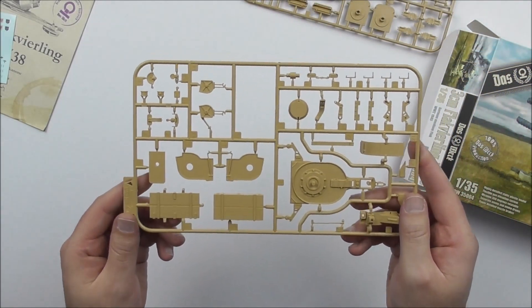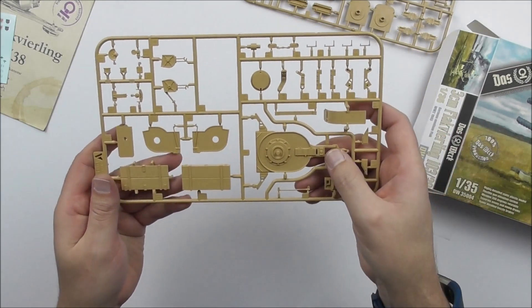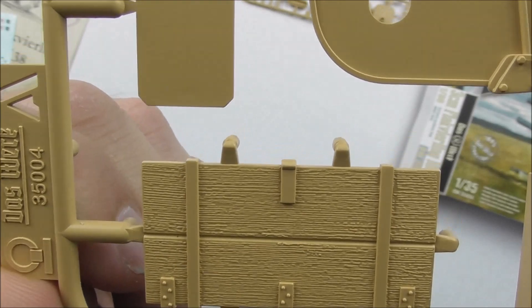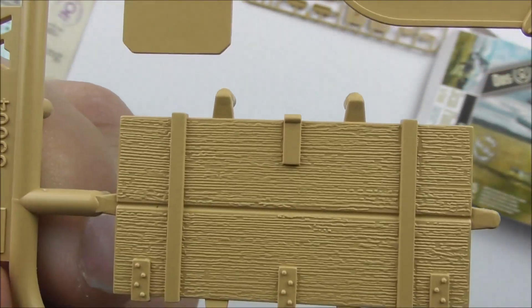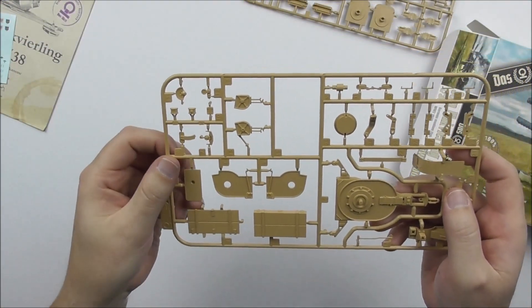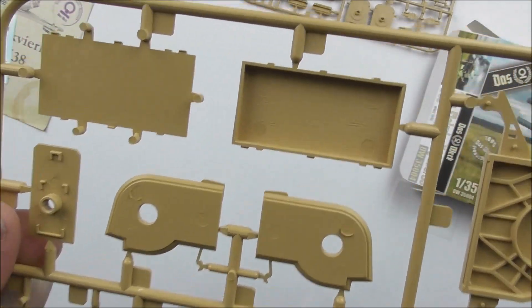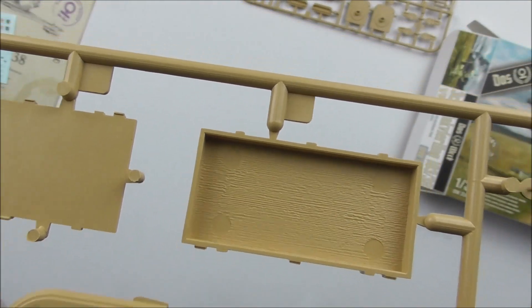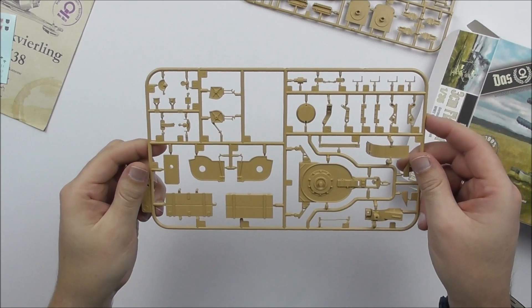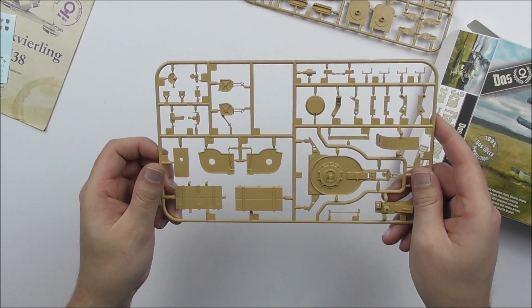We come to the very first sprue, Sprue A. Not too many parts on it. The base of the gun is here, and we've added a crate with some very nice wooden structure — that makes a good impression. You can move forward very, very easily. The inside of the crate also has the wooden structure, which is quite nice. You can put something in there. Normally the tools for the gun are stored in there, but there are no known references for the 3cm gun as to exactly what is inside.